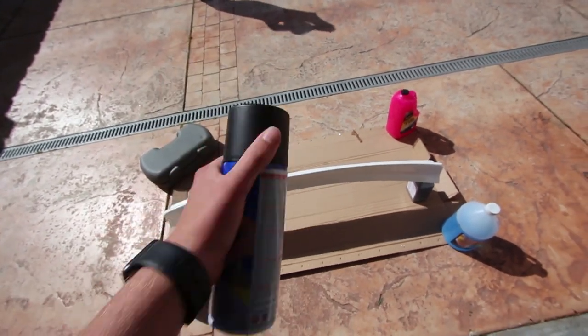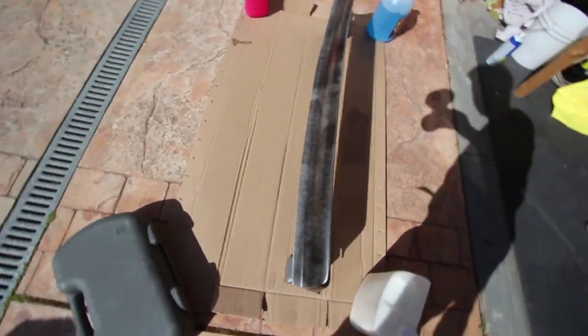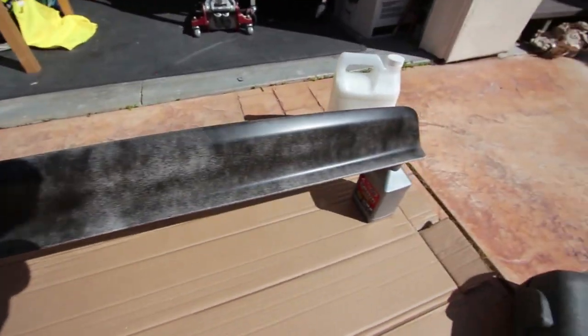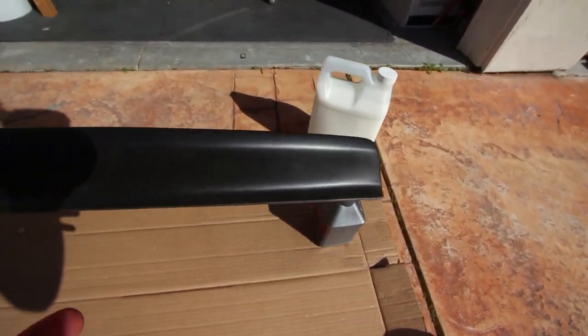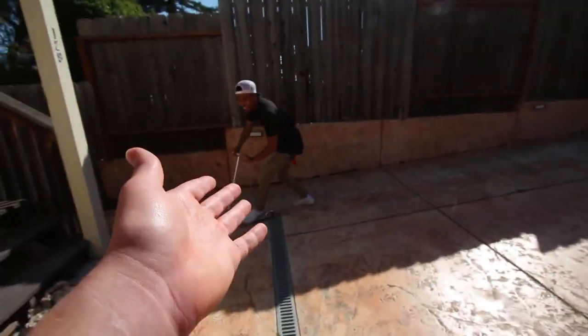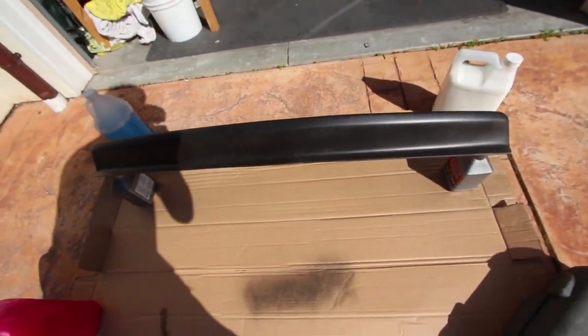Coat number one going down. That's just a shadow — this is coat number one. We're making progress. We got round number two going on. We got Jordan scootering — not sure what's going on there — but round number two is kind of good.